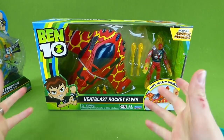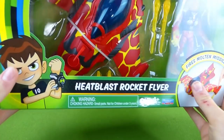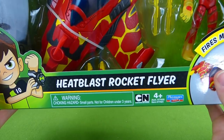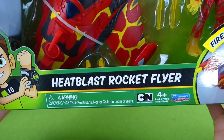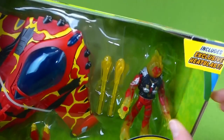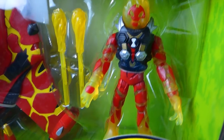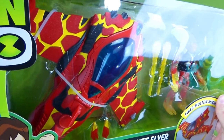Hey everybody, we've got brand new Ben 10 toys. Look at this. It's brand new from Toys R Us, and this is the Heat Blast Rocket Flyer. He's got fire that he launches. And look at that character — this is really, really neat.